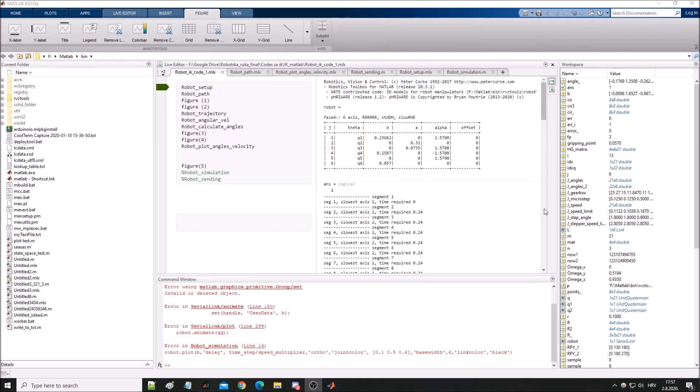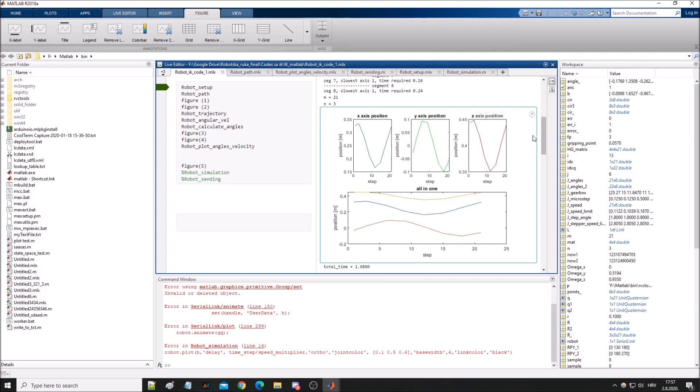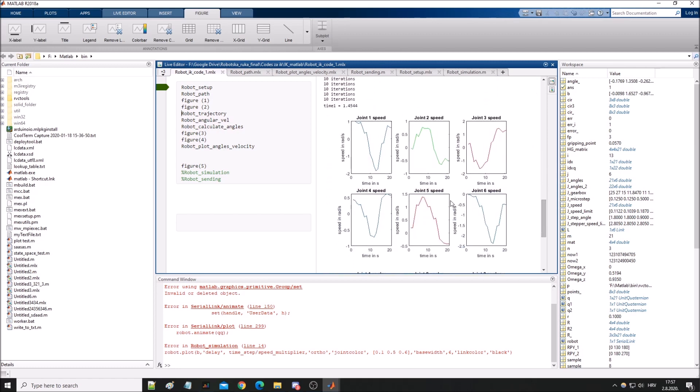We will be moving in x, y, and z directions to draw that polygon. These are the speeds, and as you can see, every joint needs to move at a specific speed.